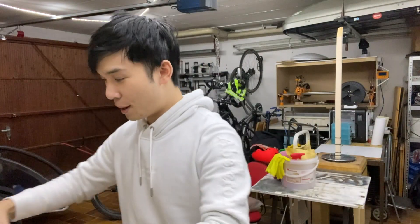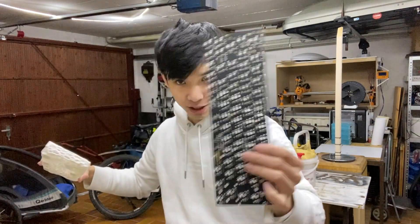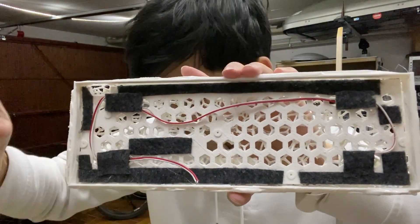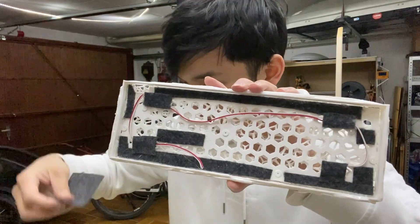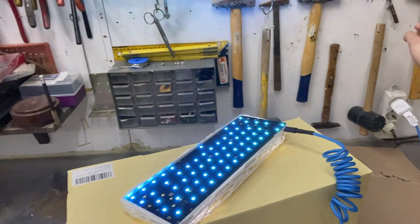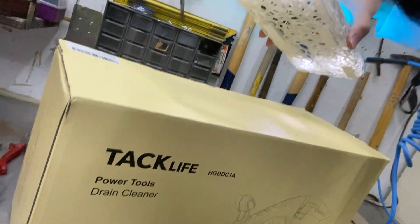We are now preparing for the final stage. The PCB is here — this is how it looks. I just added more of these fabric. Everything seems — holy moly — it works!